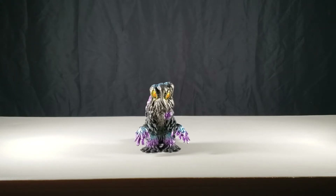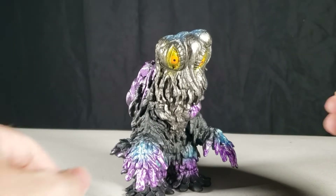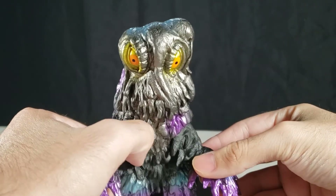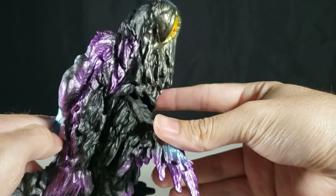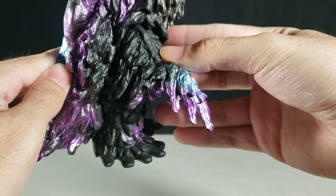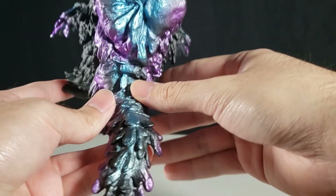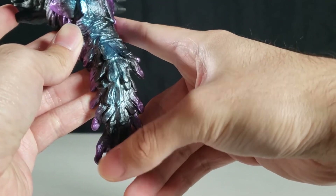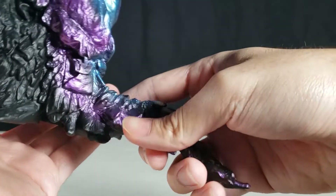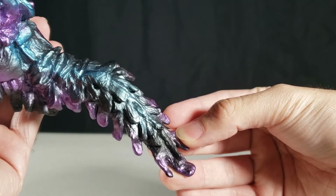With this figure, this is the recent Bandai Movie Monster Series featuring an updated version of the mold and sculpting of the Hedorah figure. This is the retro colored version of Hedorah, and right now we're going to dive in for a closer look at the figure.